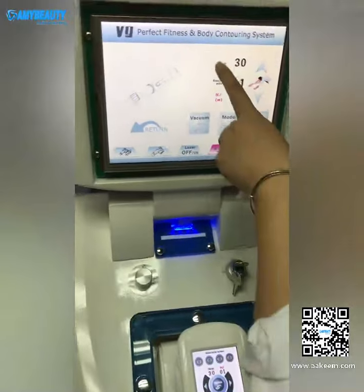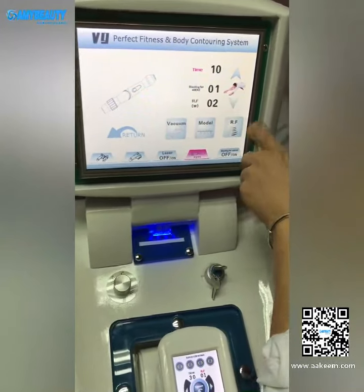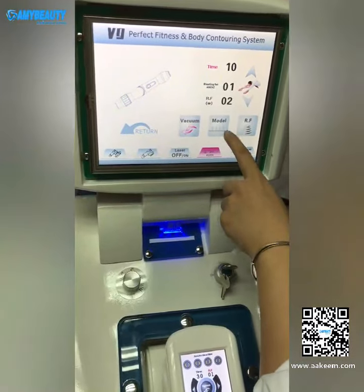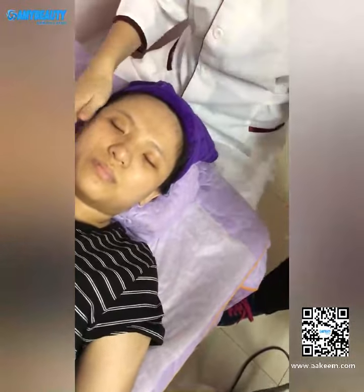For the eyes, we start from 2, and the time we usually set to 10 to 15 minutes. Open the vacuum — the mold we're usually using this one — and open the RF. Then you need to put some oil around the eyes.